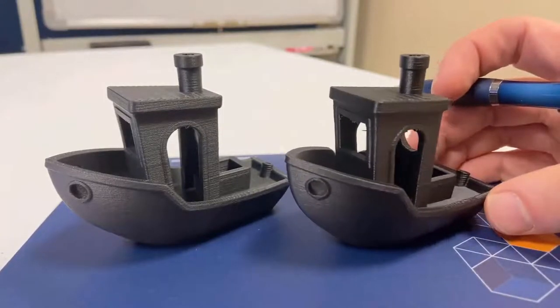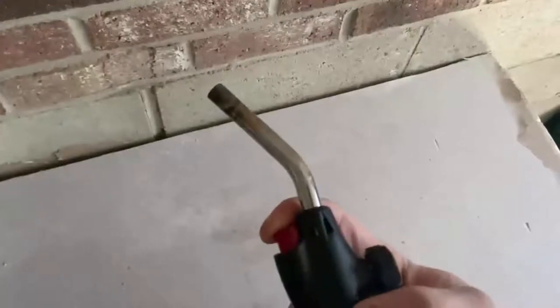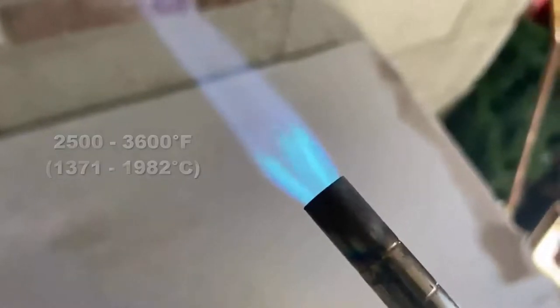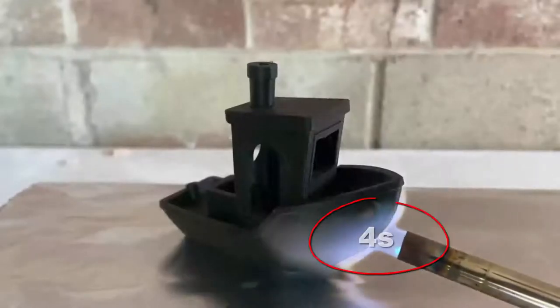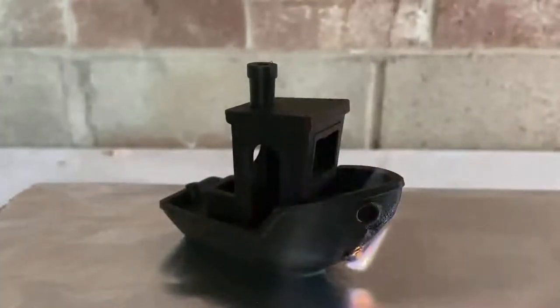And as always, Markforge does a fantastic job of printing these. As a quick test, we are going to subject each tugboat or Benchy to a much hotter flame from a propane torch. The flame will be placed directly on the bow for four seconds, and we'll note the number of applications for a significant burn and any other general observations.